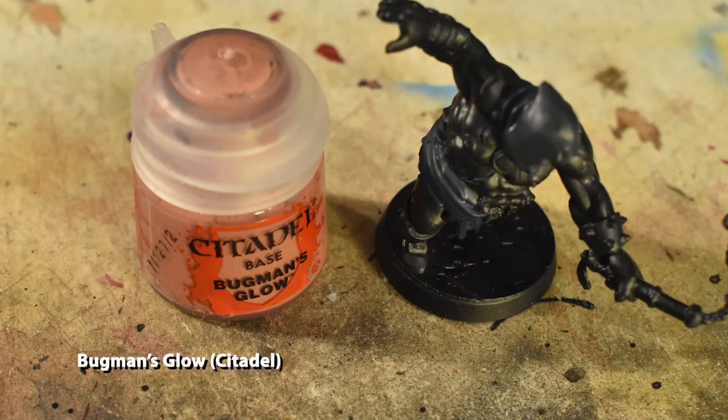Now we'll undercoat the skin using Bugman's Glow, avoiding the necklace and the wristbands.